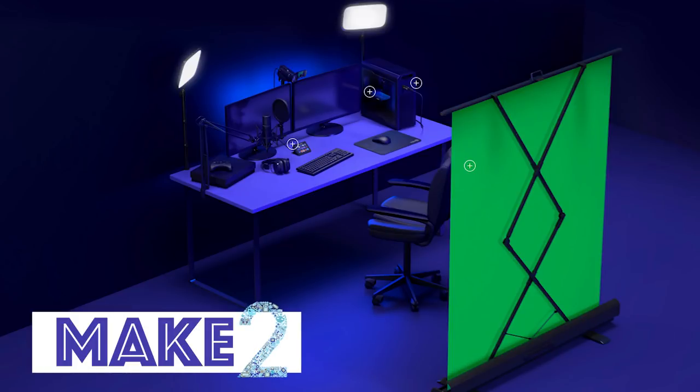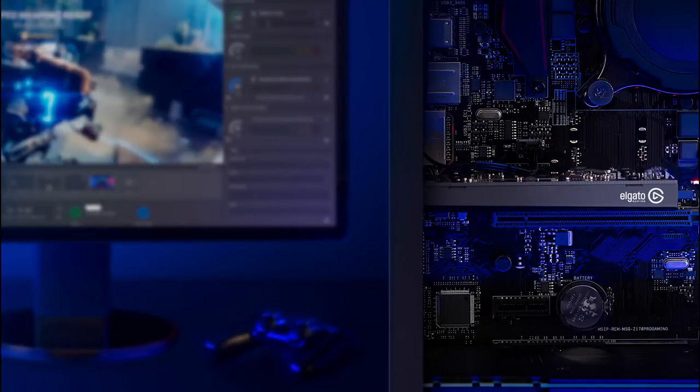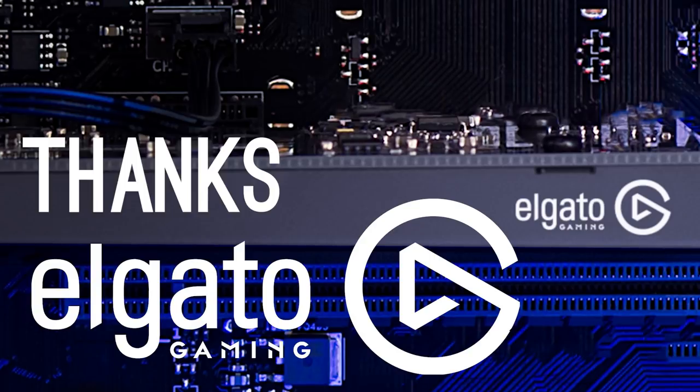Hi guys. Hey everyone. Welcome to Make 2 and an updated walkthrough of how we record and create mobile gaming videos for YouTube. This time talking about how we set up the Elgato HD60 Pro capture device. Thanks so much to Elgato Gaming — they sent us one of these so we could use it on our channel.